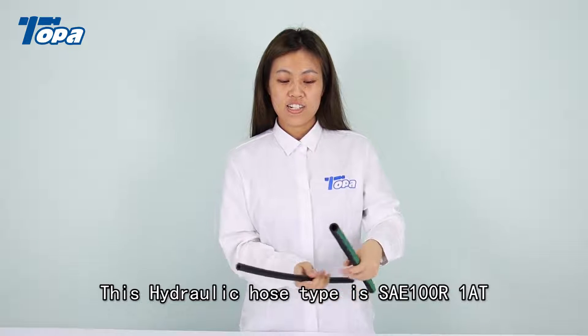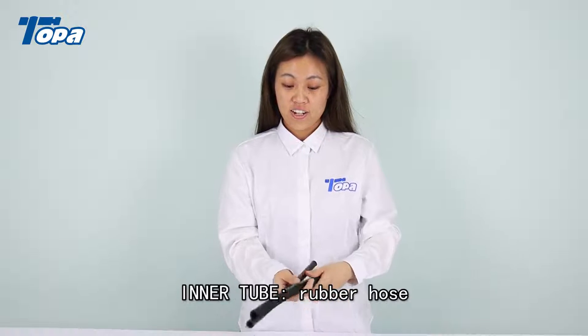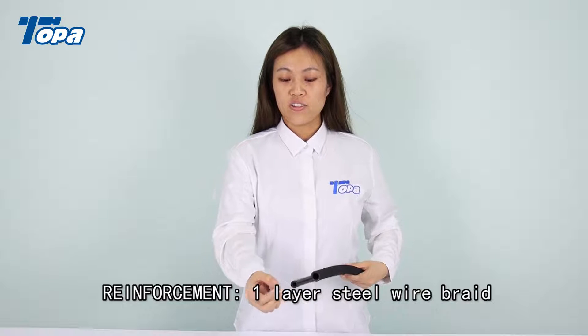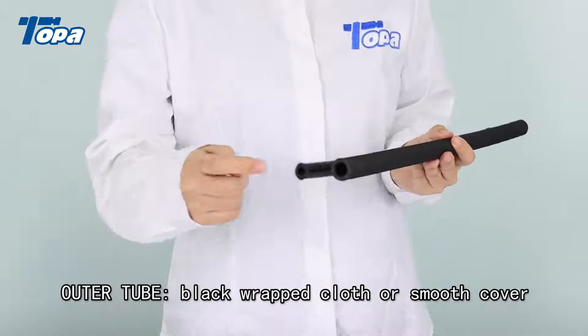This hydraulic hose type is SAE100R1AT. Inner tube: rubber hose. Reinforcement: one layer steel wire braid. Outer tube: black wrapped cloth or smooth cover.